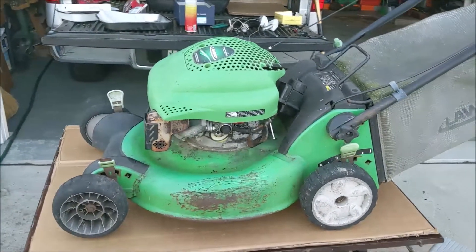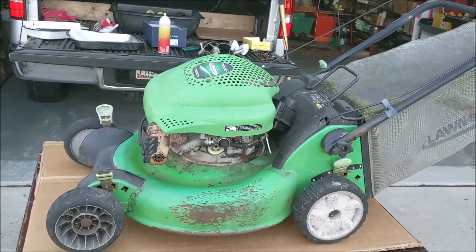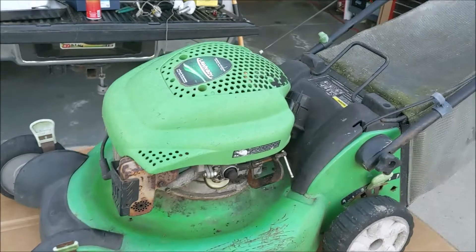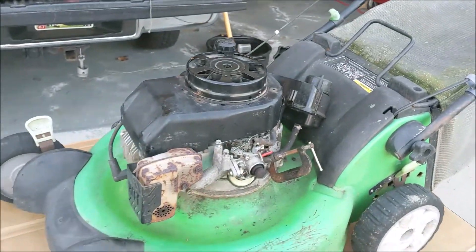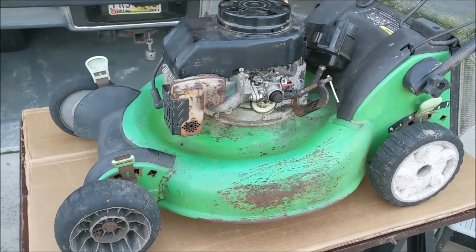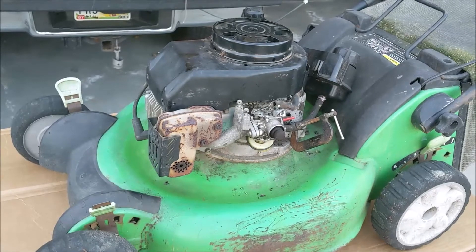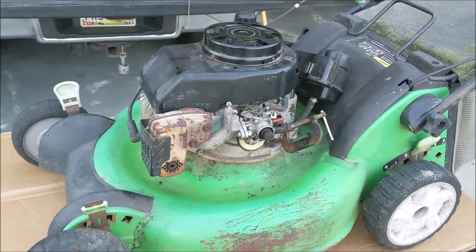I picked up this Lawn Boy from the curb — it was out for the garbage. I started working on it a little bit last fall and didn't quite get it done. So I put a new recoil on it, and I've got spark, compression, and as you can see I've already got into the carburetor a little bit. It doesn't get any fuel — it's stalling. It does run on starter fluid, so we'll see if we can get this going and make a mower out of it.